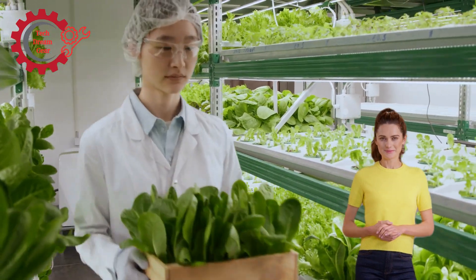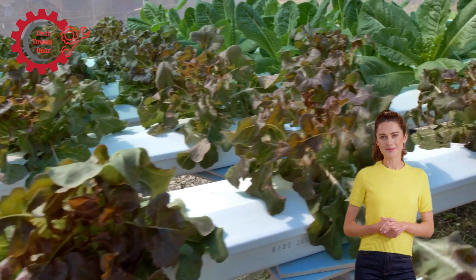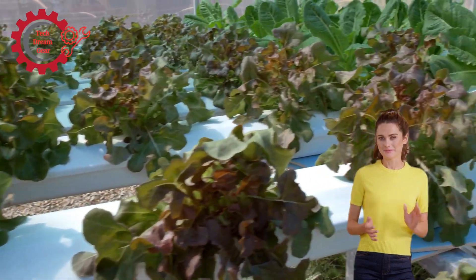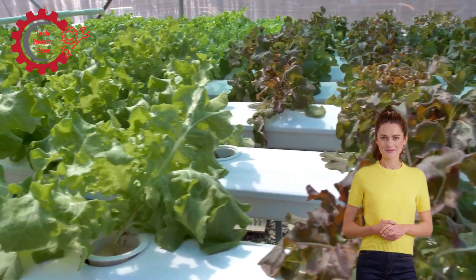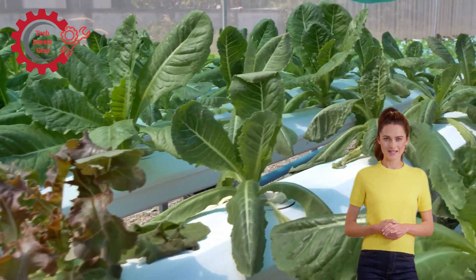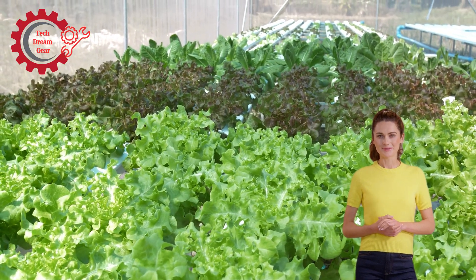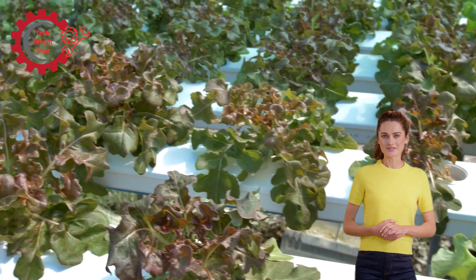There are several types of hydroponic systems used for growing plants. Deep water culture (DWC): plants are suspended in a nutrient-rich water solution with their roots submerged. Nutrient film technique (NFT): a thin film of nutrient solution flows over the plant roots, providing nutrients and oxygen. Aeroponics: plants are suspended in air and their roots are misted with a fine spray of nutrients. Wick system: nutrient solution is drawn into the plant's root system via capillary action. Ebb and flow: this system periodically floods the plant roots with nutrient solution and then drains it away. These systems share the key advantage of growing crops in environments unsuitable for traditional farming.